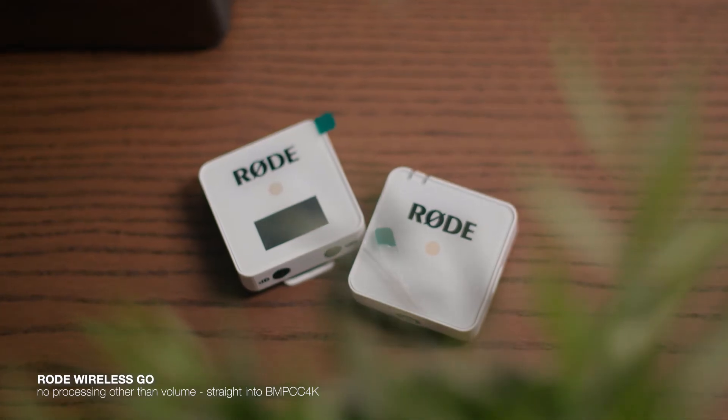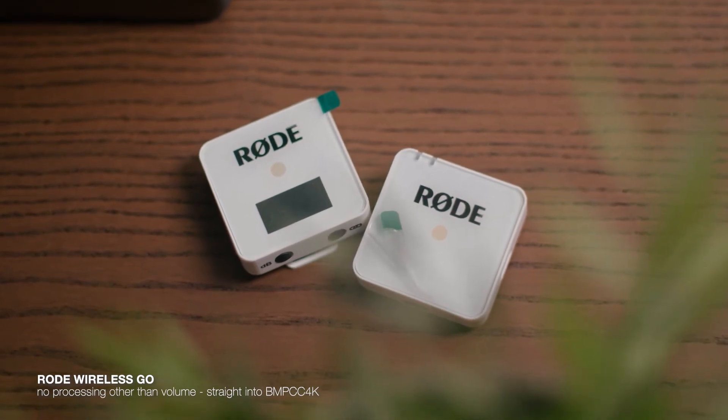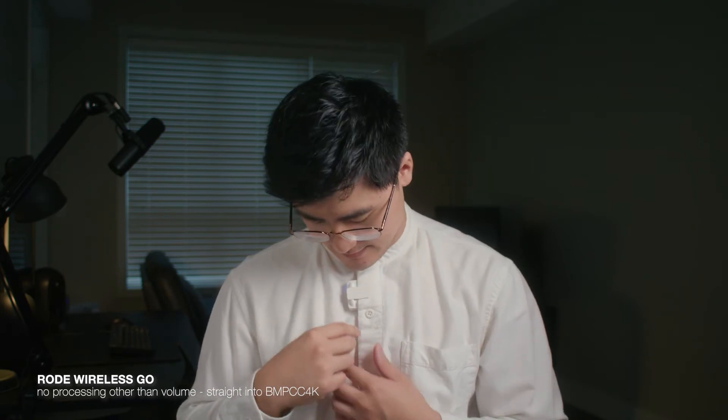This is the final comparison — the built-in microphones of the Rode Wireless Go. The Rode Wireless Go is actually meant to be clipped onto an article of clothing and get as close to your mouth as possible. I believe this is a similar distance to the lav mics from before. I don't know if I would mount it this way because it's very easy to see and I don't like how the LED light is on and it's not completely hidden.